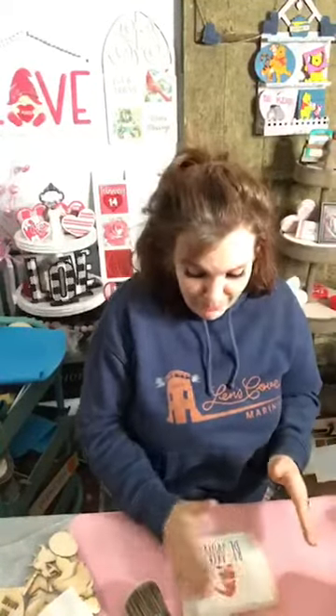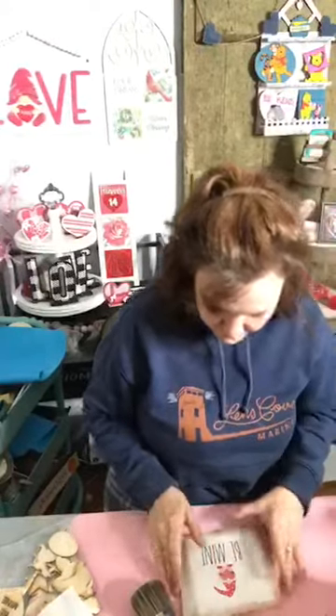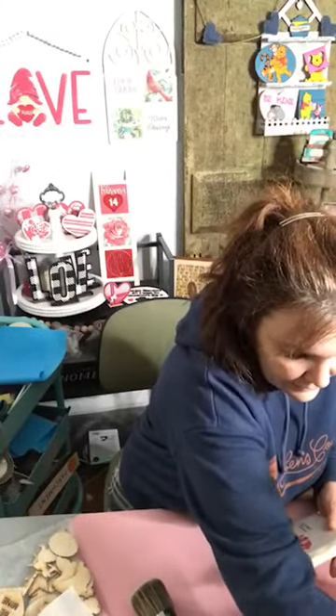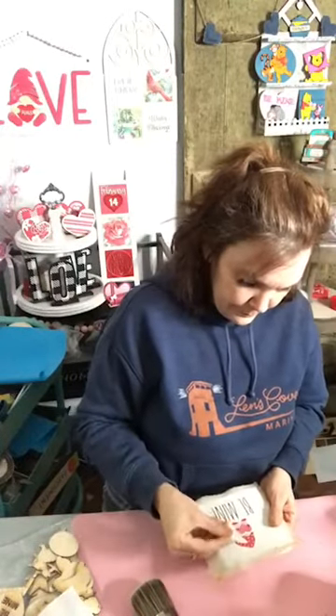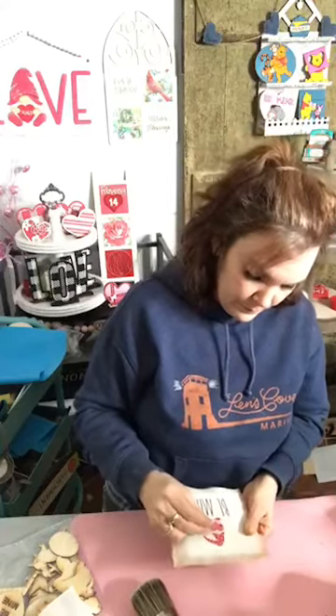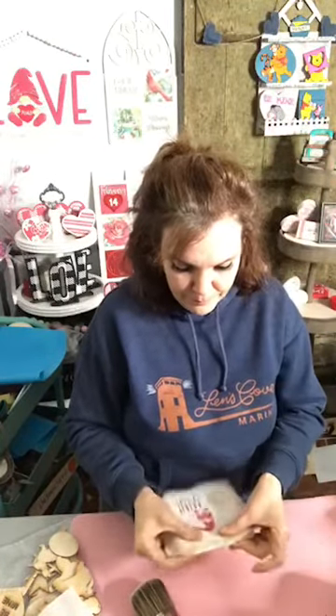Tacky glue is cheap — I bought a bottle from Michael's and I looked on Amazon and it's a little more pricey there. I think I paid like three bucks for a five-ounce bottle at checkout one day. I've seen other people use it and I was kind of like, oh it's cheap, how good could it be — thinking it can't be that good. But it really is good, it really does work. All I'm doing now is just pressing it down. We are all glued down.